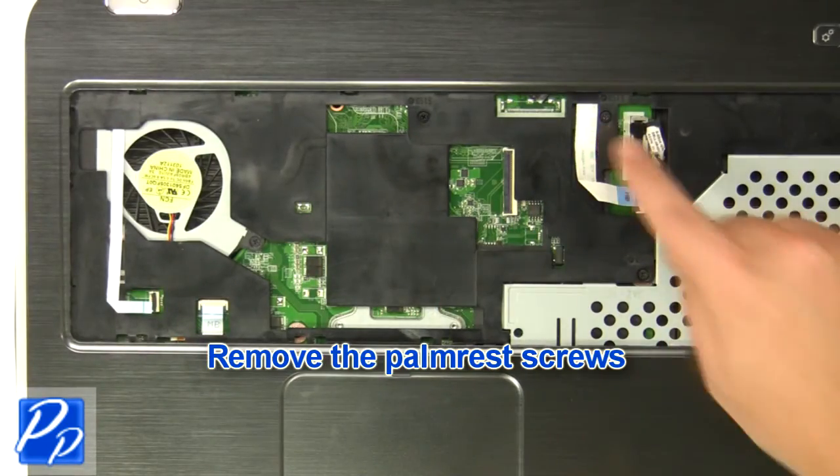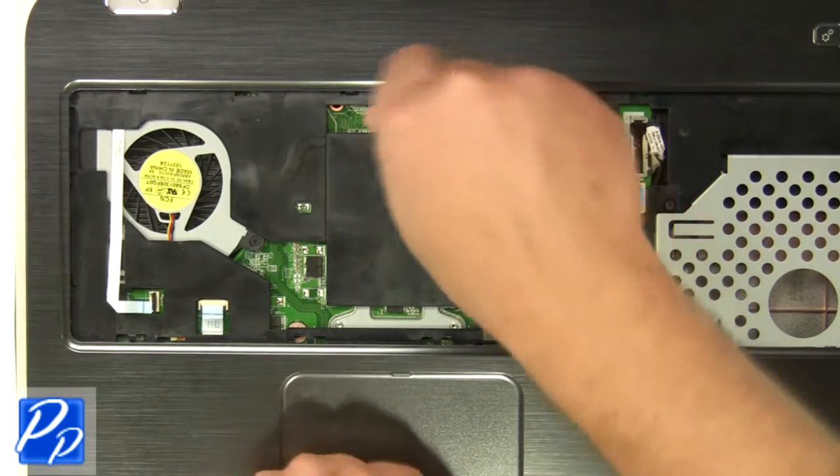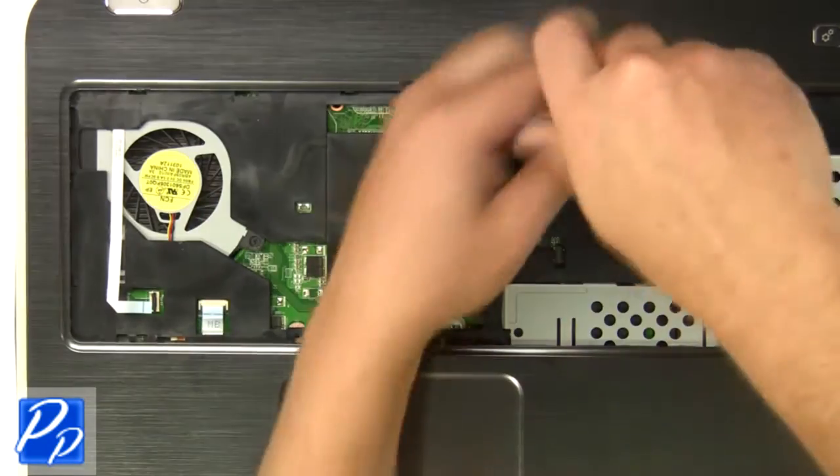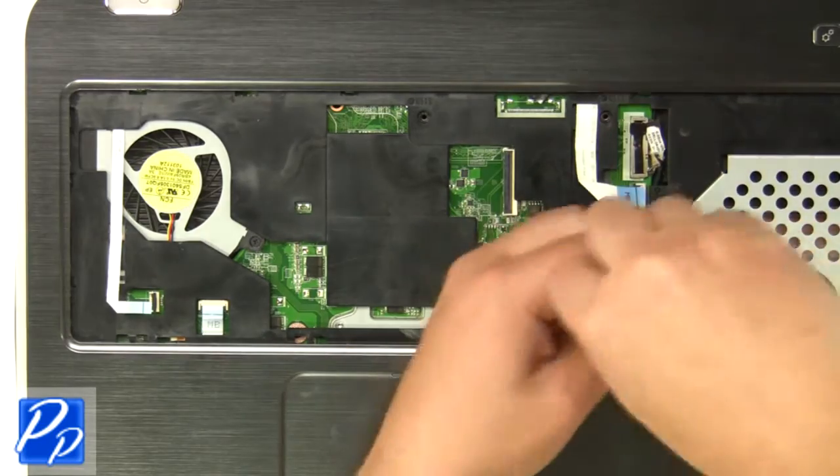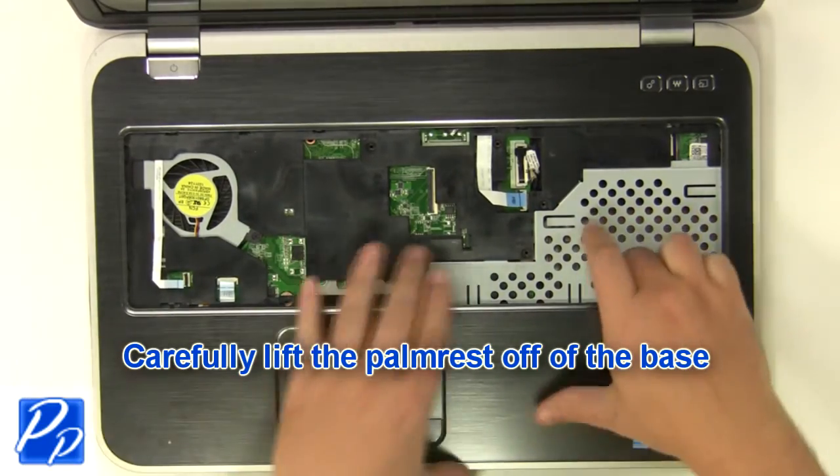Remove the palm rest screws. Carefully lift the palm rest off of the base.